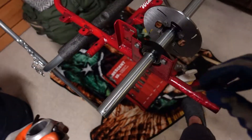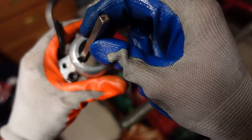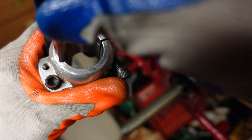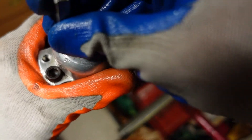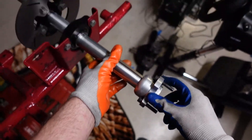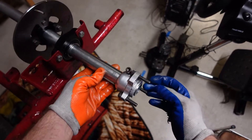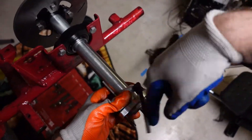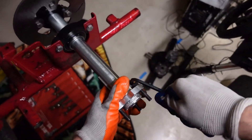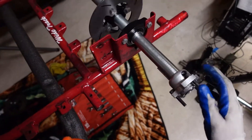This is what a key is — it fits into the slot of the component and also into the slot of the axle. You can slide the components onto the axle, and rather than just tightening them with a bolt, they actually slide onto this key, which secures them even more on the axle. You can take them off as freely as you want, but when you tighten them down they're very secure. Very genius.